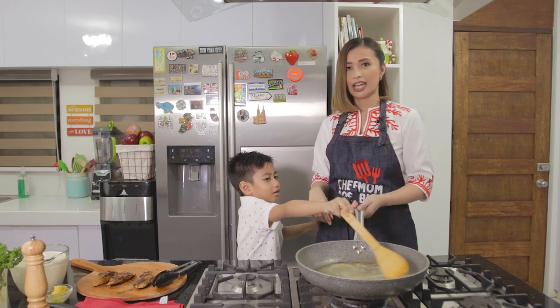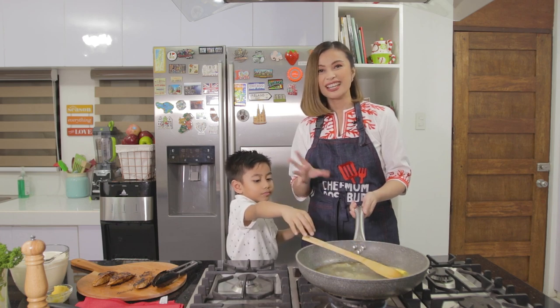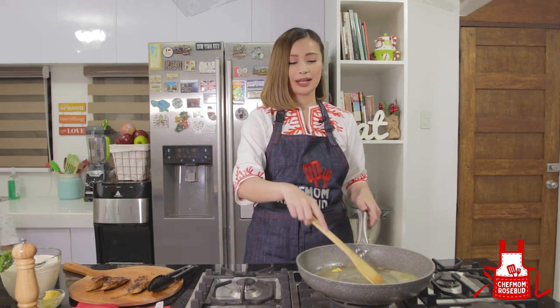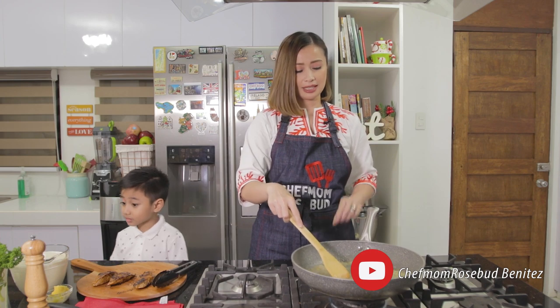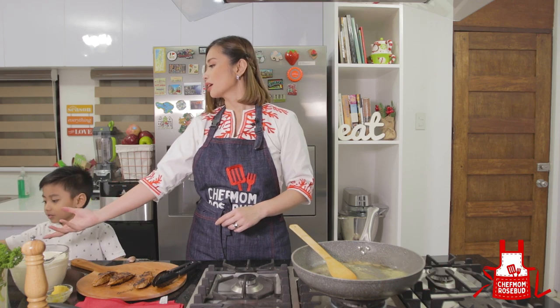Kaden really likes helping in the kitchen, so it's good training for kids. Once the butter is melted, we can now add in our onions — the white ones. Give me the whole cup.